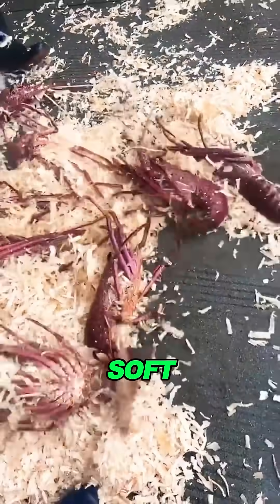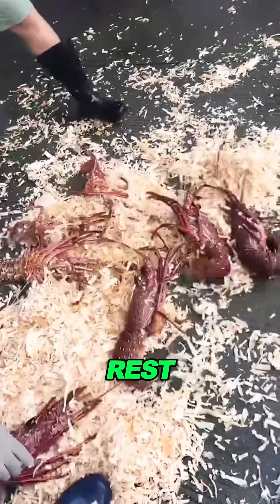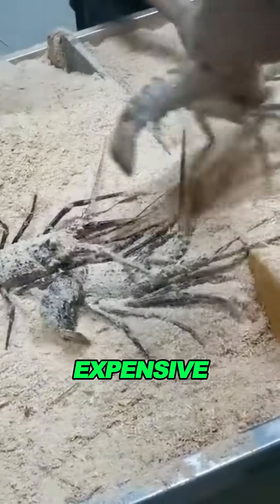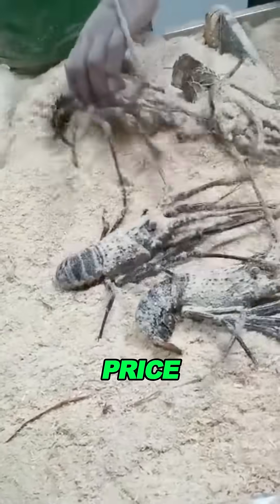The sand also forms a soft barrier so the lobsters can rest quietly. This helps prevent them from fighting each other. Lobsters are expensive — if they get damaged, their price drops.